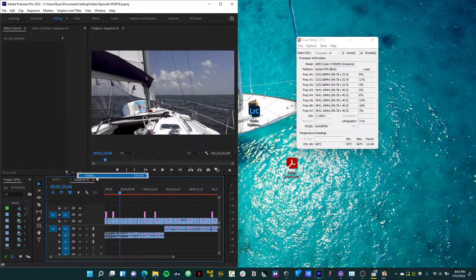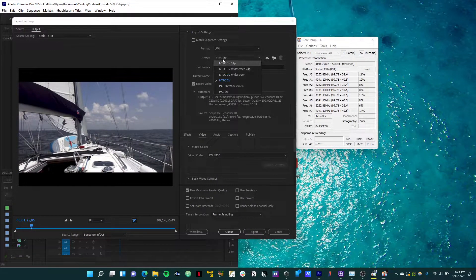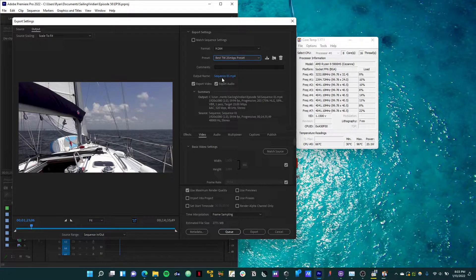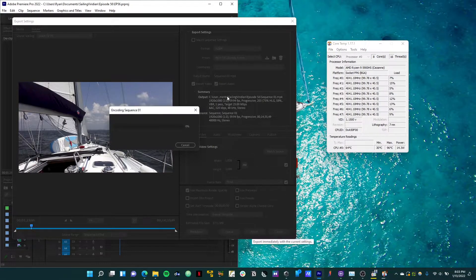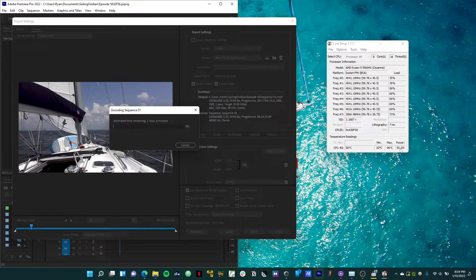Another common application a lot of people use for video editing is Adobe Premiere Pro. Let's look at what we can expect from a power consumption perspective when rendering a video. I'll close out Handbrake — you can see we're back down to about 15 watts. Let's export this video, episode 56, as H.264 using my standard preset. Adobe Premiere Pro generally does not consume or utilize as much CPU as Handbrake. You can see our power consumption is about 40 to 50 watts — a little bit less, but still pretty close to that 55-watt number we were seeing with Handbrake.